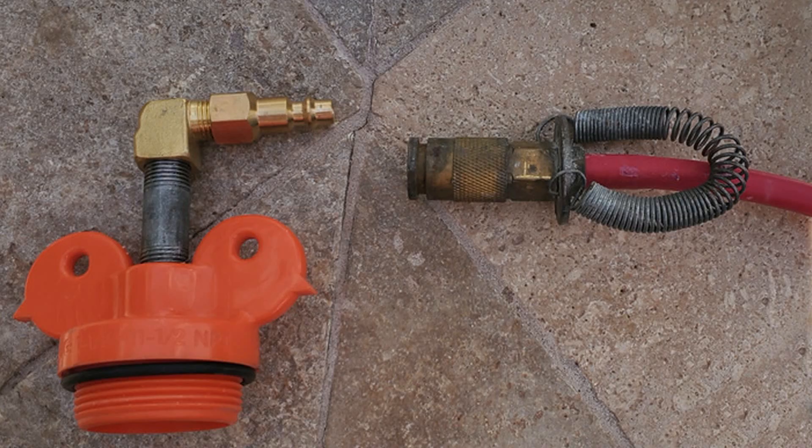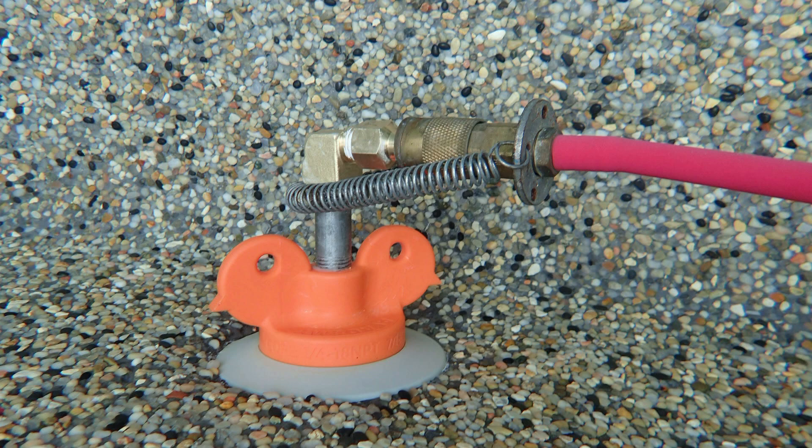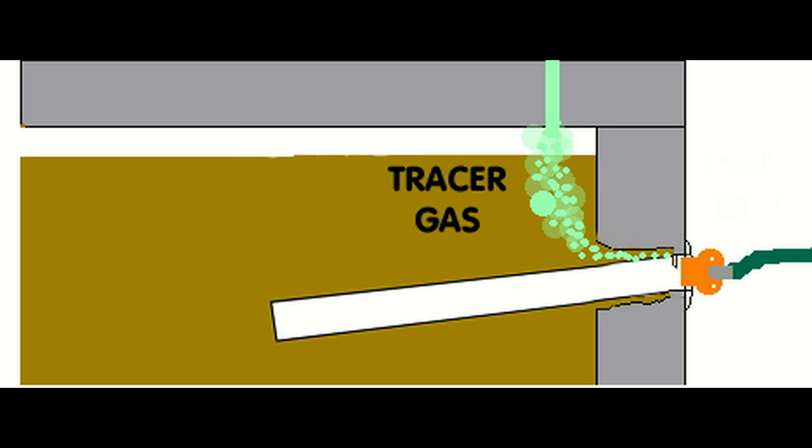The other advantage these plugs offer is the center hole can be drilled to accept a quarter-inch compressor fitting, turning this into an inducer plug for both air and water. This inducer plug is also perfect for leak testing with a tracer gas such as helium or hydrogen.